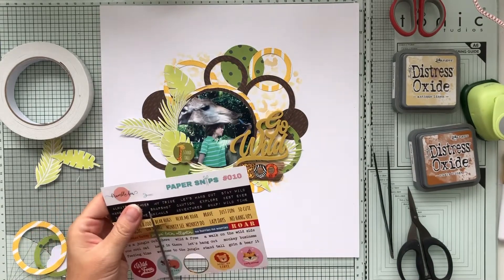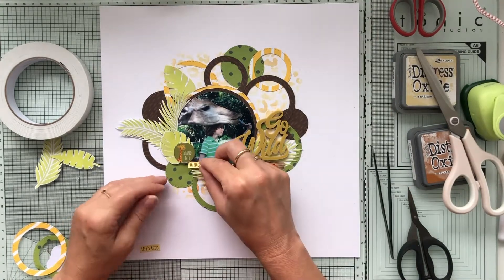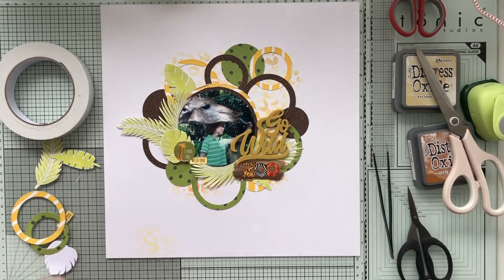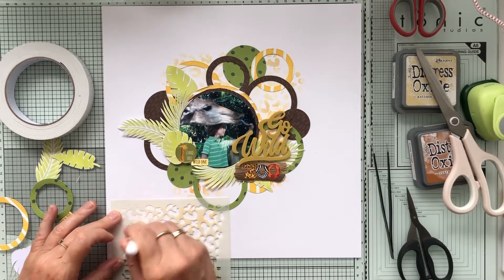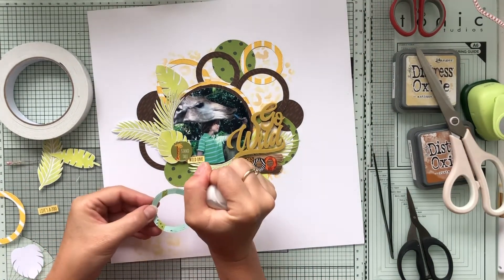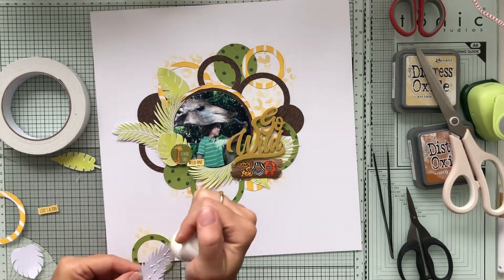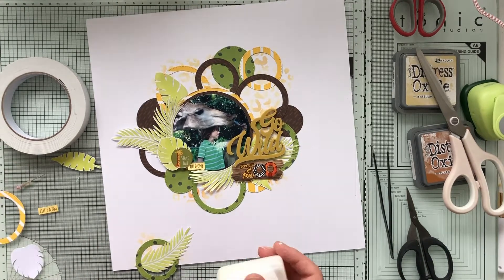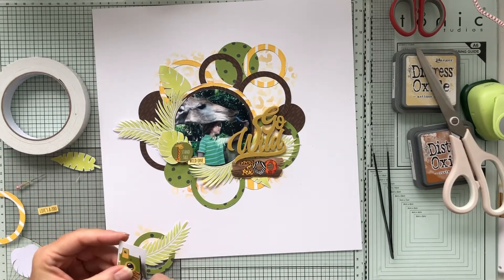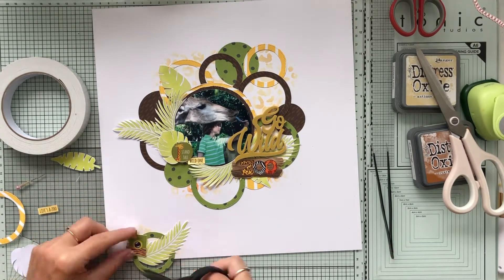I'm cutting down some small word strips from those paper snips and I decide to also create a little cluster on the bottom of the page. I don't know if you're hearing any saw noises or hammering — my neighbors are remodeling, so perhaps you're hearing some construction sounds, sorry for that. I'm also cutting out that cute little safari camera to finish off that little cluster at the bottom of the page.